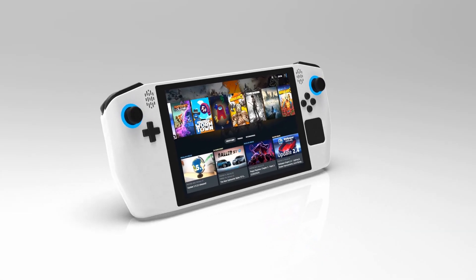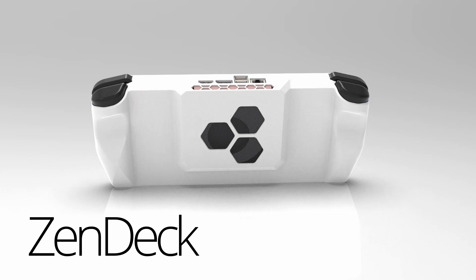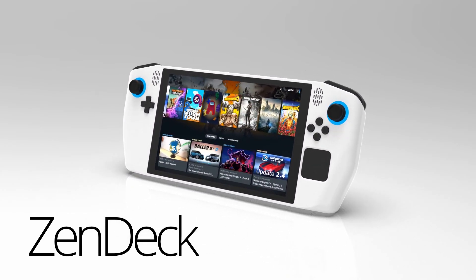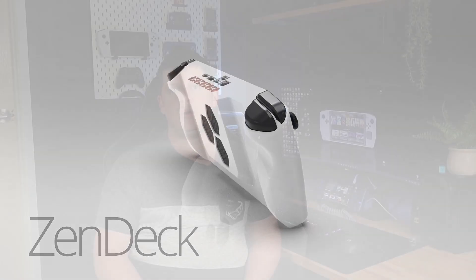This is a handheld PC gaming console I'm designing called the Zendeck. I'm making a series of videos about it as I work on the design and build process so that you guys can come along for the ride. In today's video I want to look at the controller and cover some of the basics of what you need to build a simple controller for your own projects using Arduino, so let's get started.